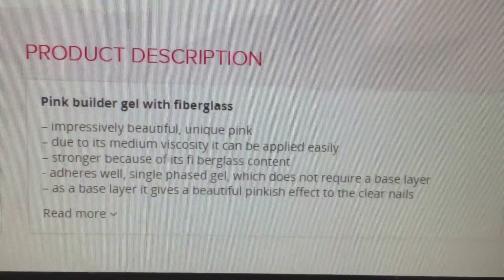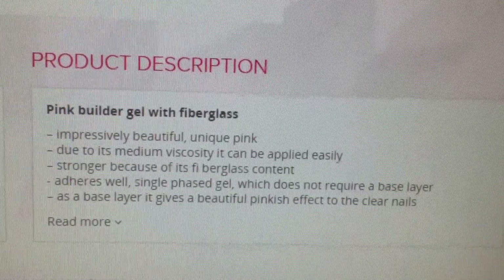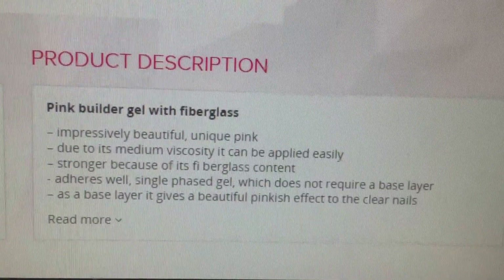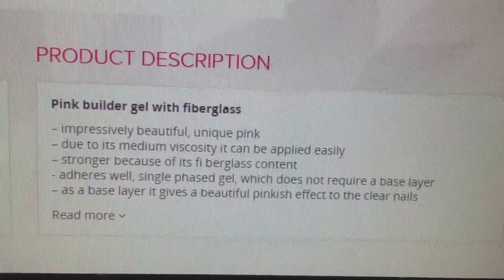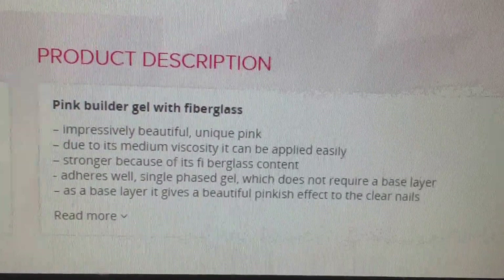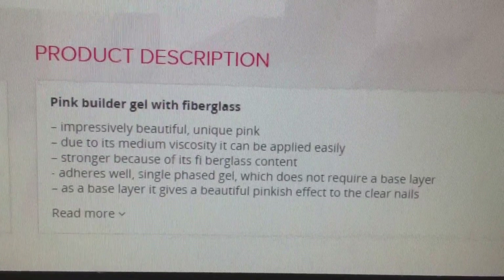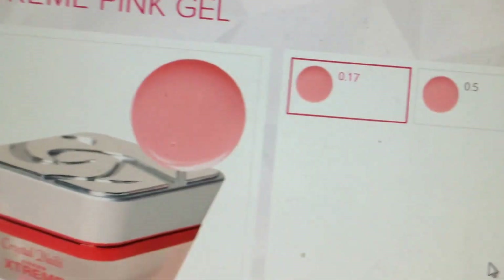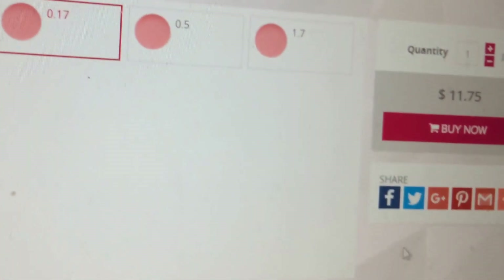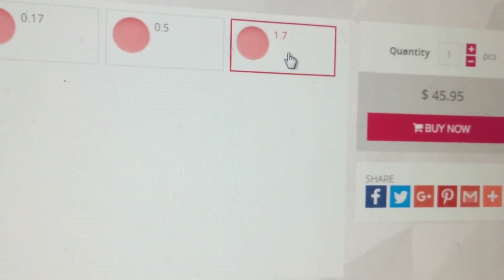Here's the description: impressively beautiful, unique pink. It's a medium viscosity and can be applied easily, stronger because of the fiberglass. This is also a single phase gel which does not require a base coat, and it can be used as a base layer because it gives a beautiful pink effect to clear nails. The 0.17 oz was $11.75, the half ounce is $18.95, and the 1.7 oz is $45.95.